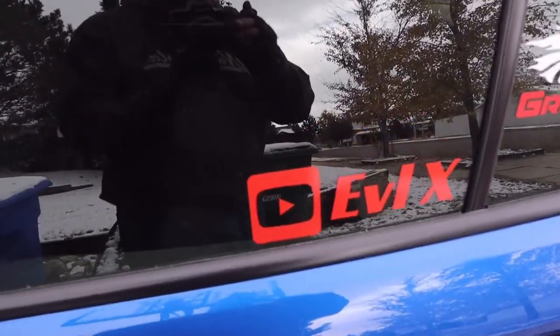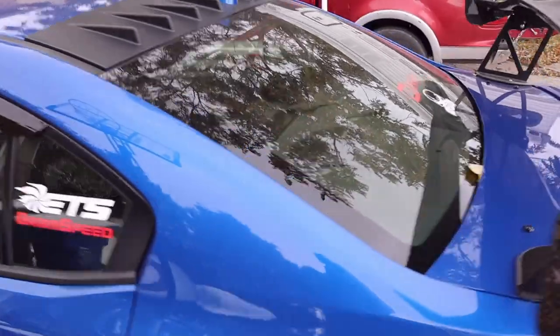I got me some Evil X stickers — that's 3 horsepower per sticker.